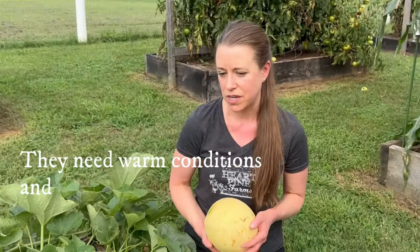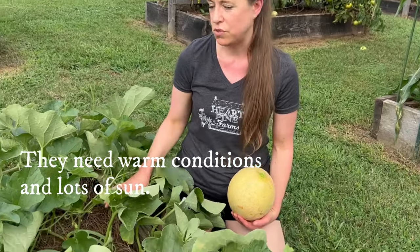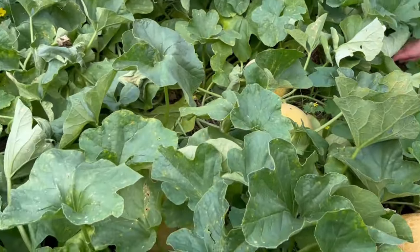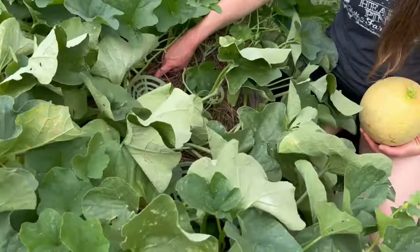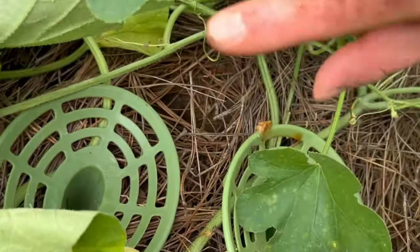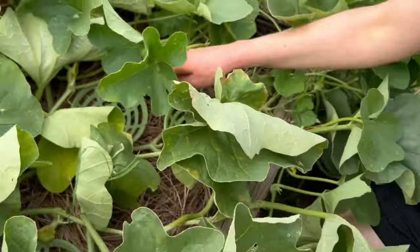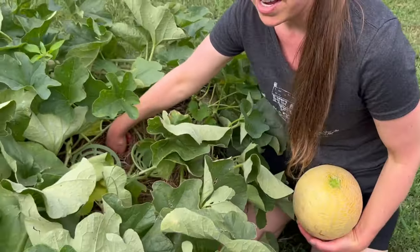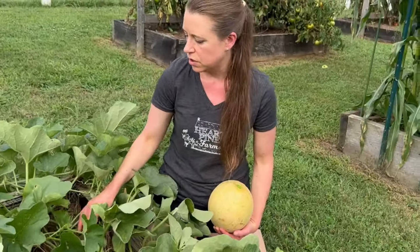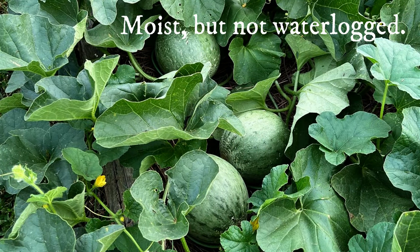You don't want them to get too soggy because then they're susceptible to disease. We just check them to make sure the soil never dried out. A good way to do that is to stick your finger down into the soil up to your knuckle — if soil sticks to your finger it's good, not too wet, not too dry. Basically they need moist but not waterlogged soil, kind of like a wrung-out sponge. We try to water at the base of the vine to avoid splashing water on the leaves, which helps reduce the risk of disease.